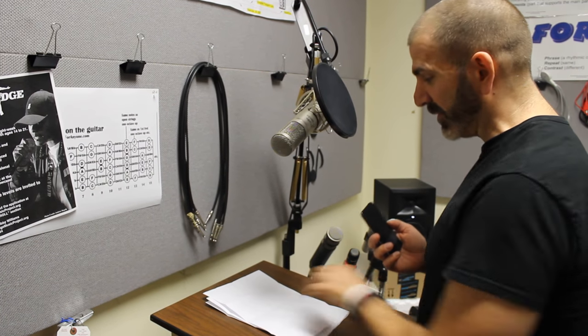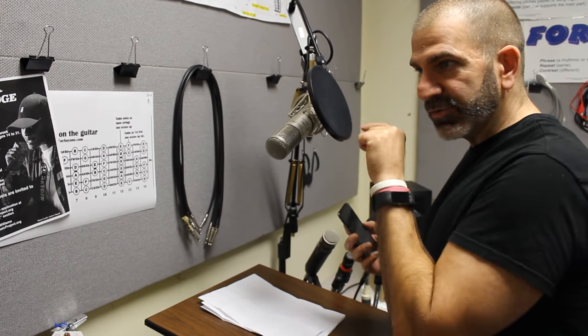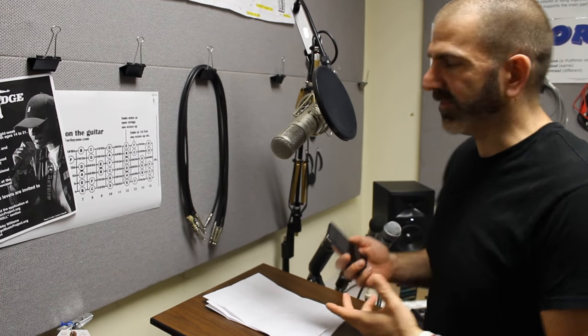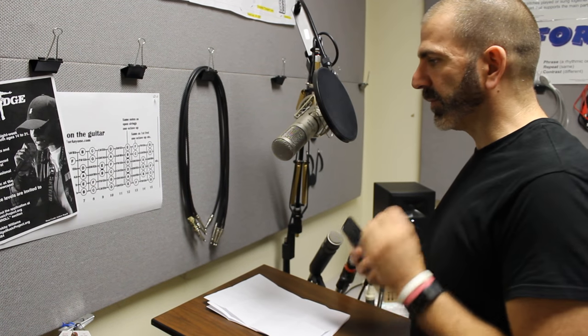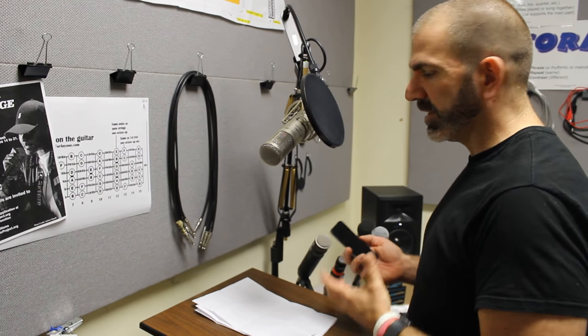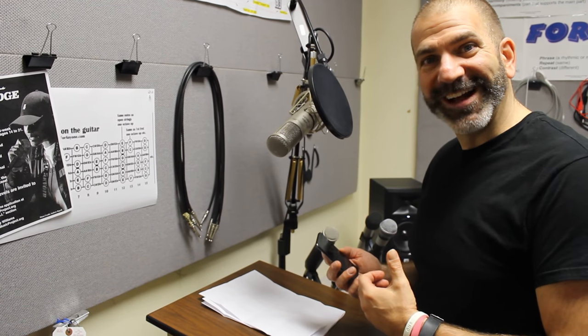In editing, we can cut out the paper sounds. We can cut out the ums and ahs or the goobers. As long as there's no sound waves, we can see where the goobers are. Great audio is about editing. This positioning right here will give you a professional-grade sound and set you up so that you can do overdubs or whatever you need to do in the sound room. Thanks for watching.